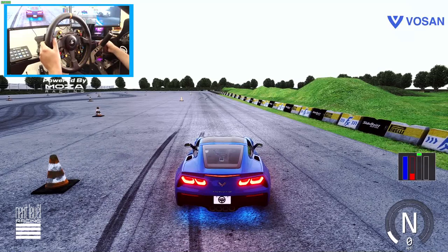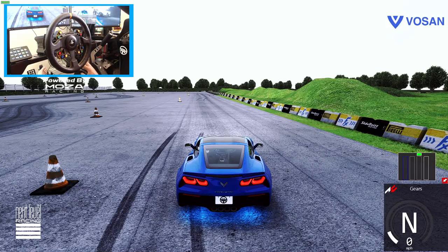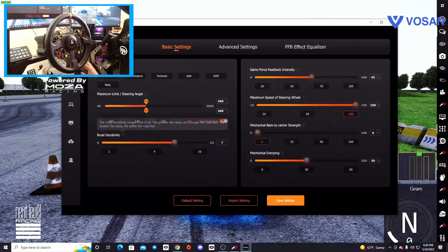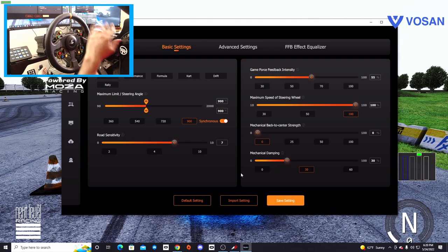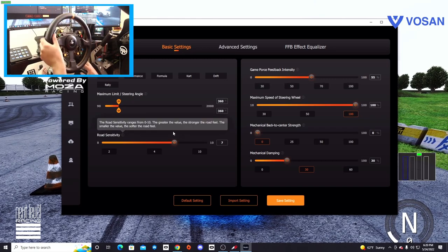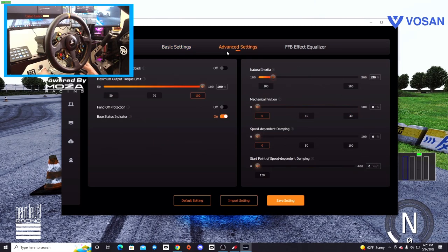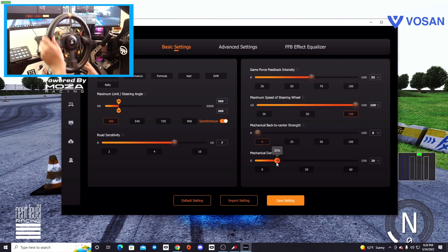So that's a fun little skid pad, but we are going to be changing our wheel rotation — that's really what we're doing here today. We're going to park it up, change our wheel rotation, and open up the Mazda app. We have all of our normal settings, and we're going to dial this mechanical dampening down just a smidge. Then we're going to go down to 360 degrees.